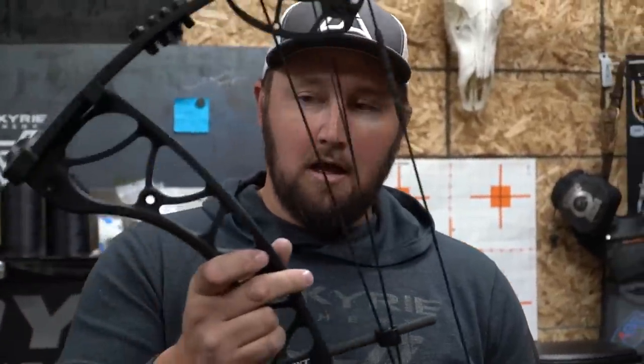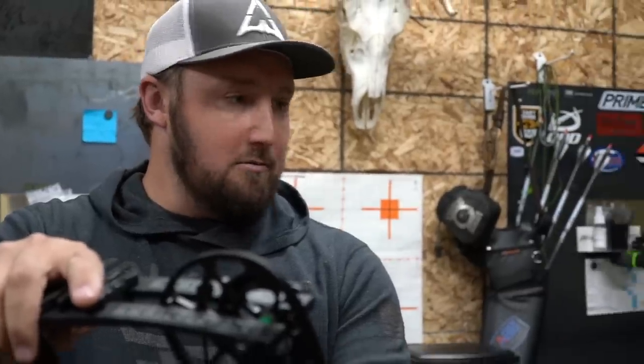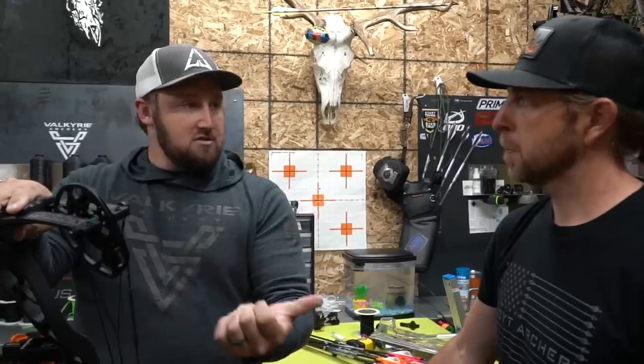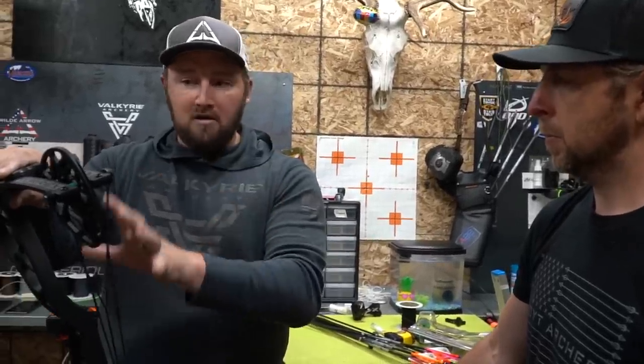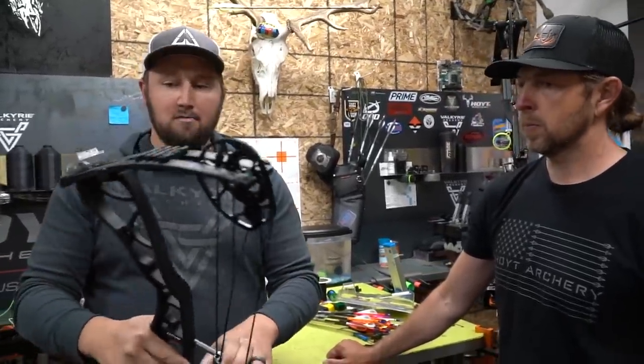For color options, most bow shops will carry the new Torx in: blackout as you see here; Realtree camo riser with black limbs; the Michael Waddell Bone Collector edition, which typically comes with flow green and black strings and cables; and the Cameron Haines Keep Hammering edition with red and black string and cable. Powder coat options like storm gray or higher-end patterns will not be available on this particular model, so options are a bit limited — but still great-looking.